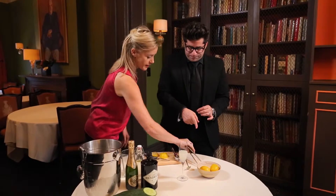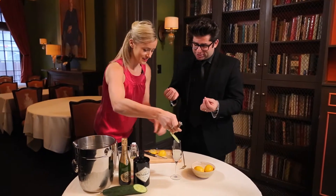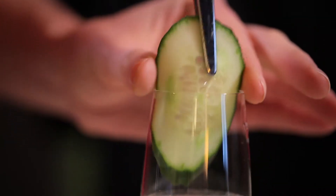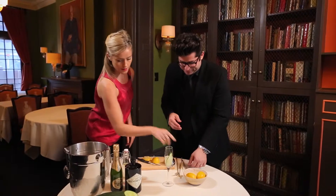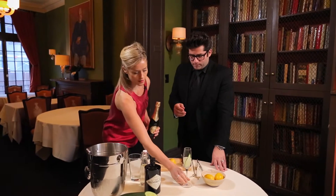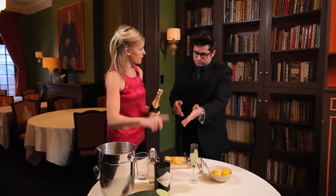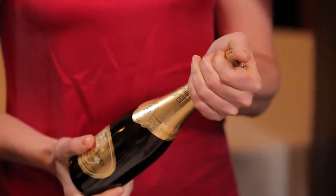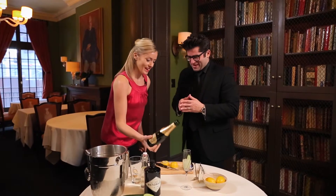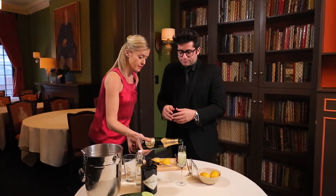Now I'm gonna go in and garnish this with the world's largest pair of tweezers — chef tongs. The cucumber slice is nicely garnished, and I've used cucumber because it's one of the primary botanicals of Hendrick's gin. A little top of champagne. There it is. Notice that I'm using champagne.